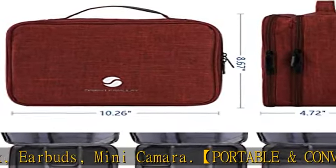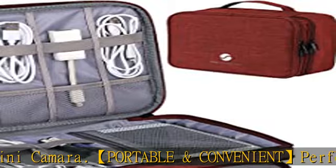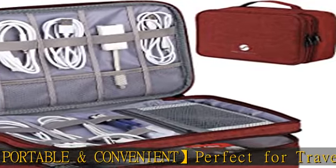Waterproof and shockproof nylon material with padded foam, which obstructs water and vapor.